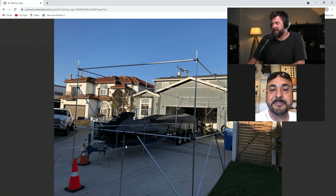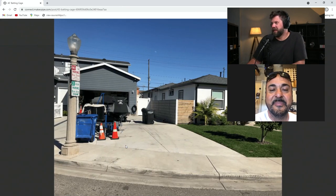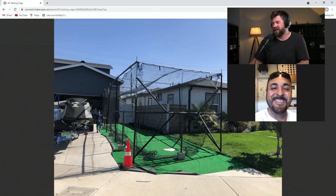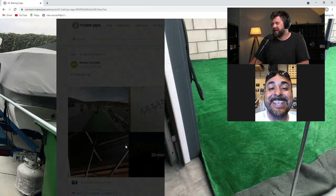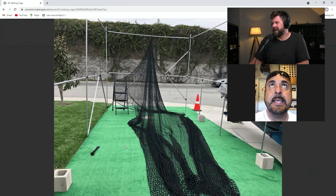Shout out to your wife — she sounds like she gets it and is awesome. Here's some more of the pictures. There it is before the batting cage — you got a good size there. I love this photo because it's just a total transformation. And it is big: it's 43 feet long, 10 feet wide, and nine feet tall.